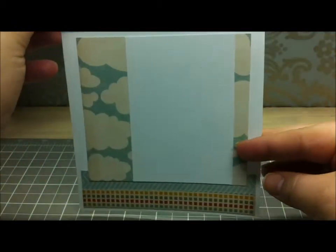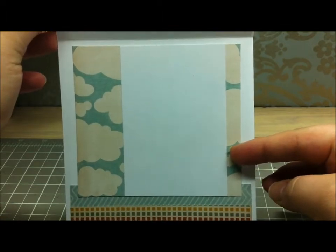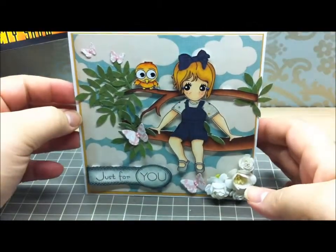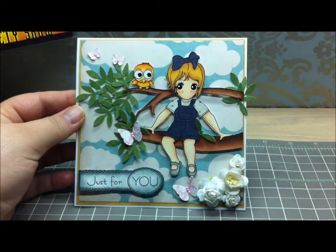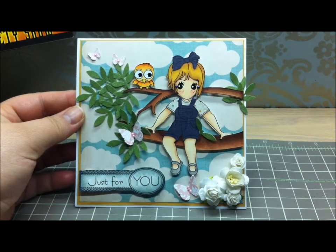The inside of the card is very simple — I just off-centered the writing area and added some strips of paper, and that is it. I hope you guys enjoyed my card. Check out the website and my blog and the Sweet Nothings Stamp Company blog. Thanks so much for watching, take care, bye!